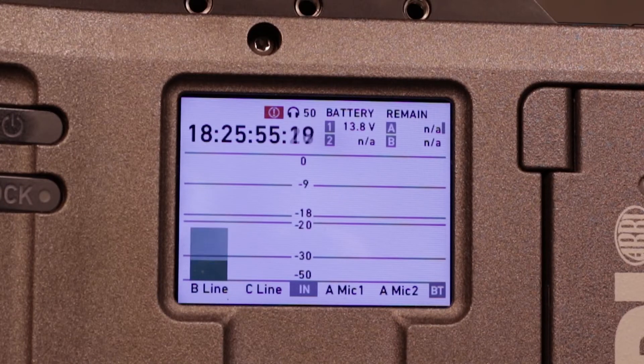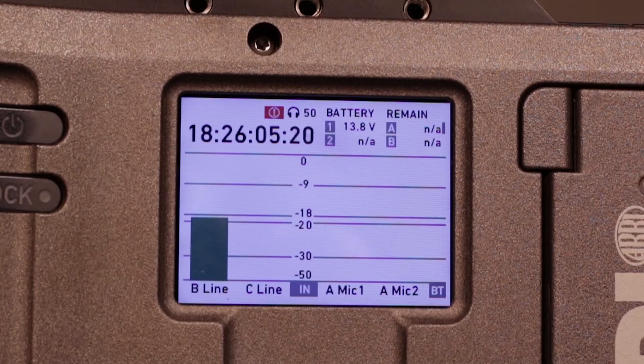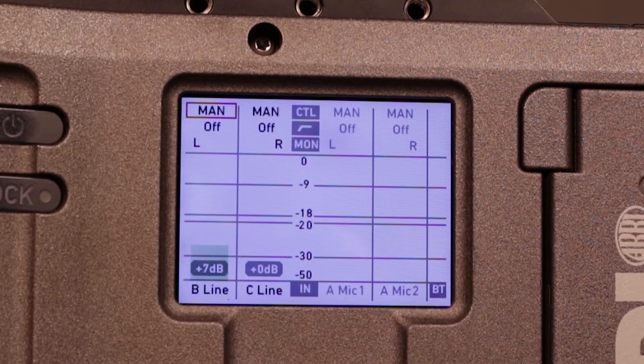The tone is set up and you're seeing the info screen. There's a dial switch below which starts with info, then goes to one-two, three-four, and setup. If I flick to one and two, we go into this menu and you can see on the B line level that I've added plus 7 dB of gain.